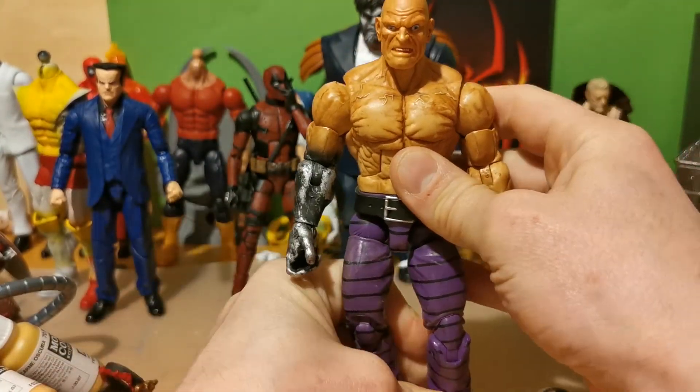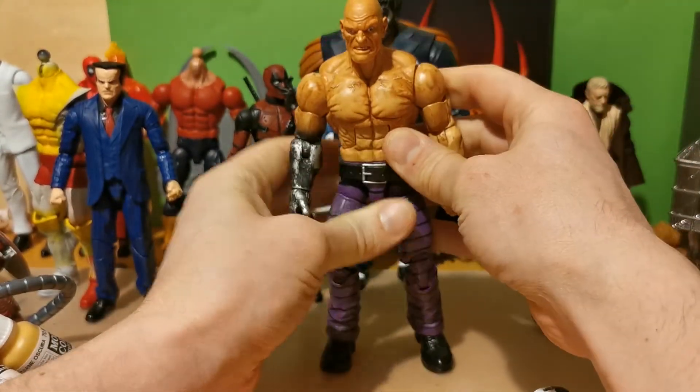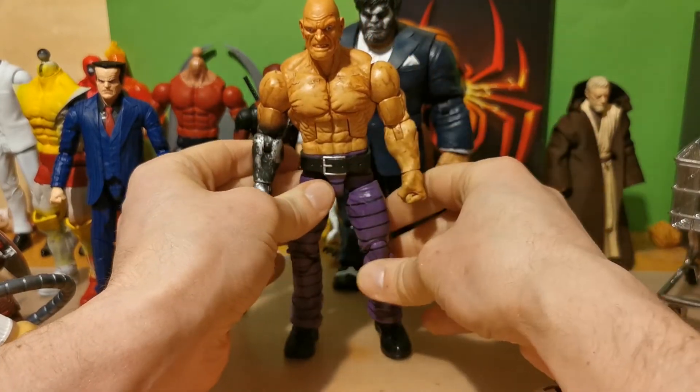So let's compare him to some figures. Let's put him there so he's right in the frame.